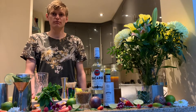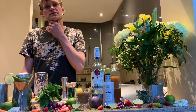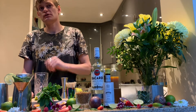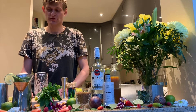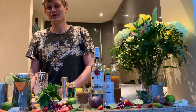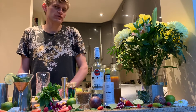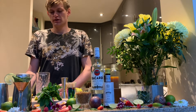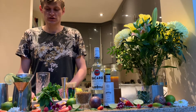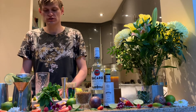Hello everyone, welcome back to my channel Drink with Jeff. Today the weather is nice outside, so we're going to make some nice cocktails as well, because summer is coming. I chose one of the most refreshing cocktails we can make — it's going to be a mojito. It's actually quite an old drink with a huge history behind it.